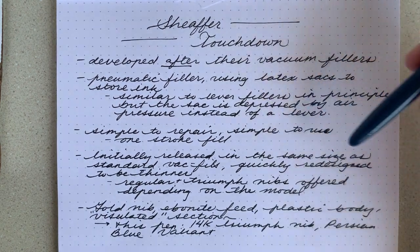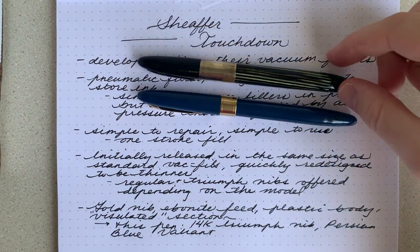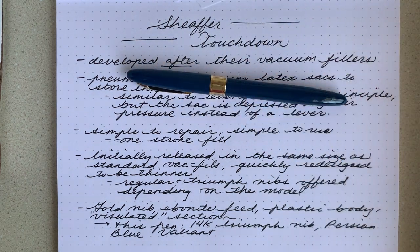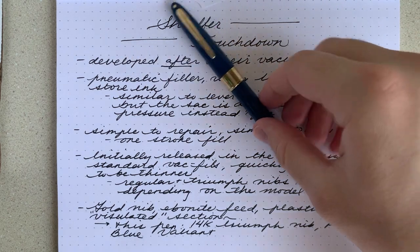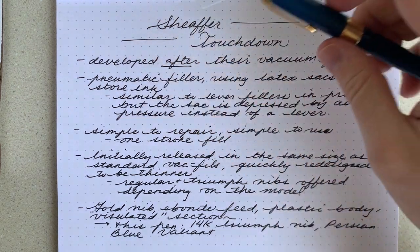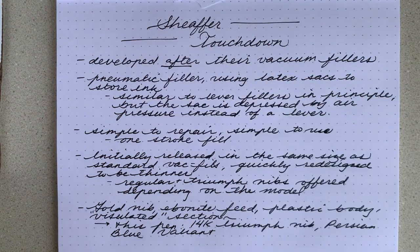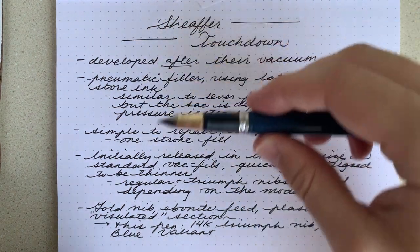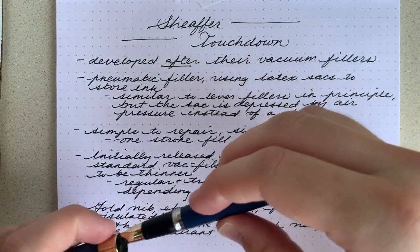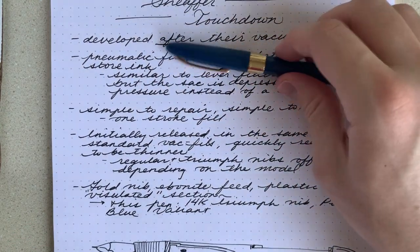It was initially released in the same size as the standard vacuum fillers. You can see this vacuum filler is a little thicker, but not by much. They thinned down the model a little bit about a year into release to make it more in line with the style of the time. And then there were regular and Triumph nibs offered, depending on what model you bought. This particular one is a Triumph nib — a very cool and unique conical nib — and that nib is a gold nib. It's pretty fancy, good to use, cool to look at.